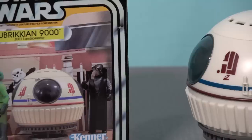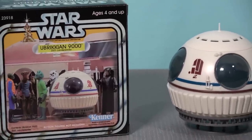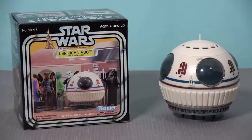Toy fans, my name is Tony, and welcome back to the Analog Toys YouTube channel. The Ubricion 9000 Z001 Land Speeder, to give it its full name, is the first vehicle to be produced by Stan Solo Creations.